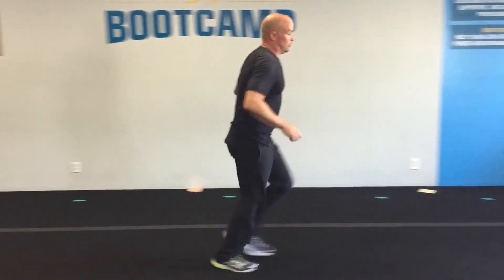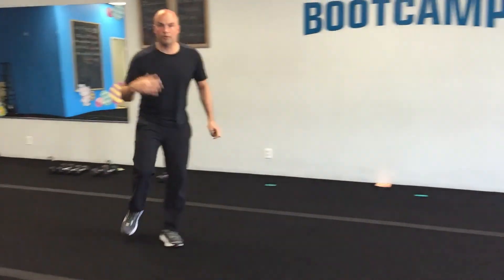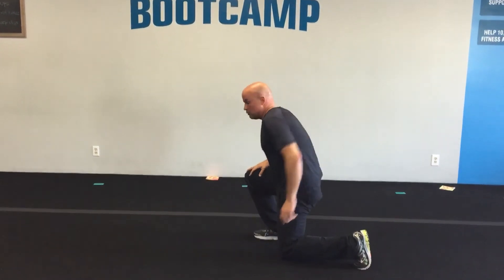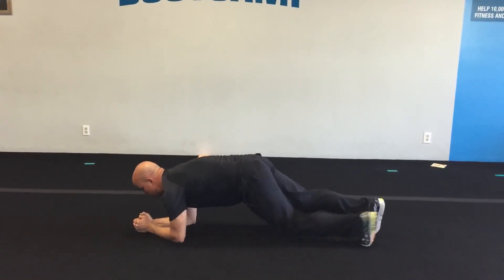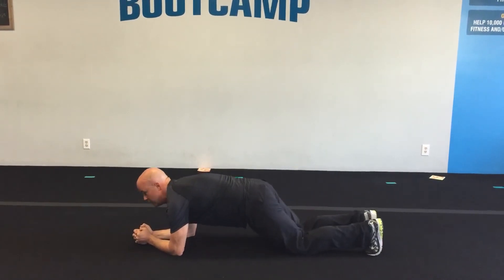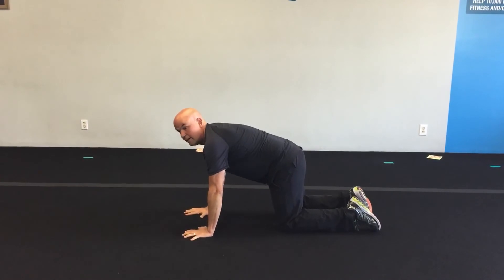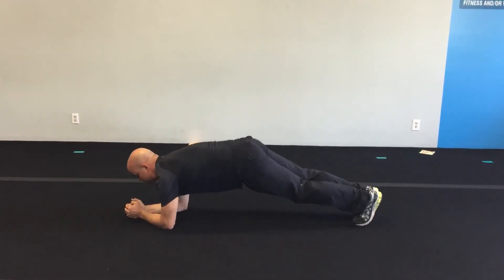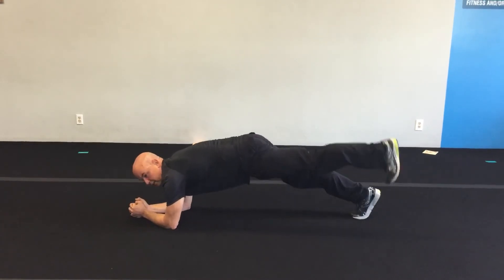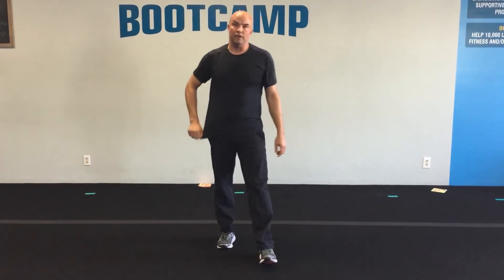Number eleven is runs — find a little area, run down to one side touching the floor, then run back to the other side. 20 seconds on, 10 seconds off. The last one, number twelve, is plank. Lower plank, try to keep your back straight, alternating lifting the legs. If you're not ready for that, start from your knees or a tabletop position. If you're strong enough, hold full plank and alternate lifting the legs back and forth — 20 seconds on, 10 seconds off.